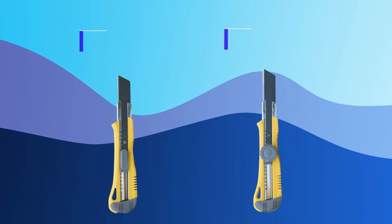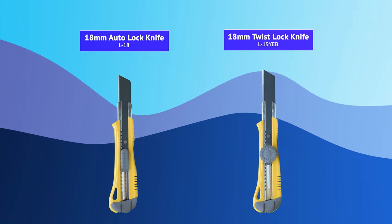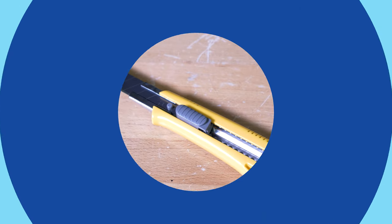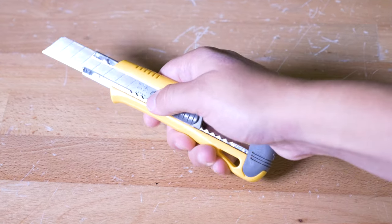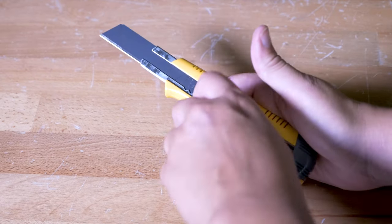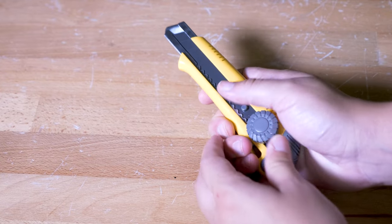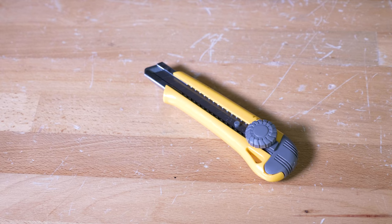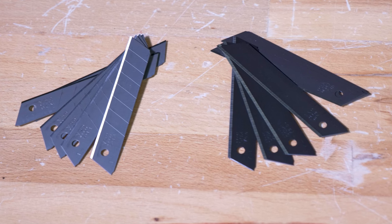Two other options for standard, simple-to-use utility knives are the 18mm Auto Lock Knife and the 18mm Twist Lock Knife. A benefit of these knives is that both come with spare blades stored safely in their handles. One is auto locking so you don't need to concern yourself with manually locking the blade in position, while the other is a twist lock system. The benefit of a twist locking blade system is that it allows you to have greater control over the security of the blade. But ultimately, one style is not better than the other. And just like the Job Boss Knife, both of these knives also use EVO Power Blades.